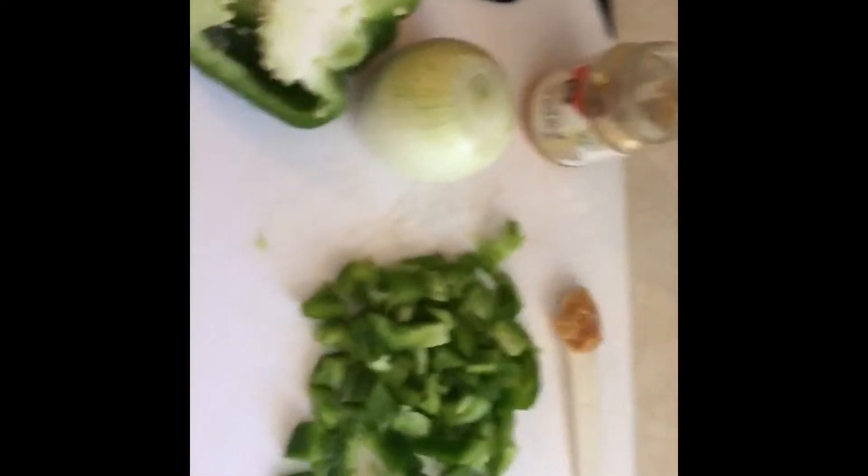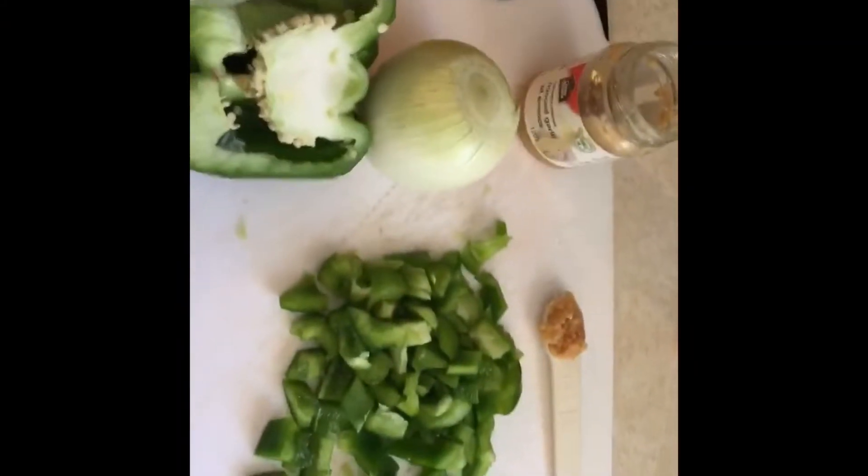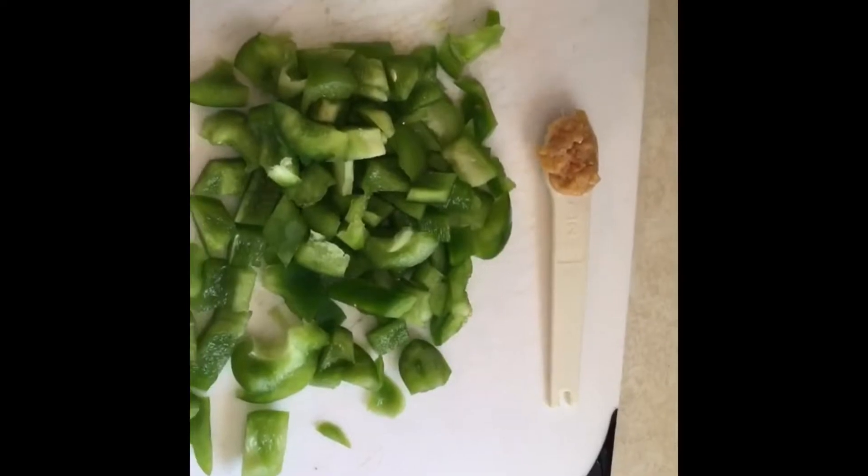Getting ready to make spaghetti. I'll use half of the green pepper and chop this full onion, a little more than a half teaspoon of minced garlic, or more, and about a pound and a half of lean ground beef.